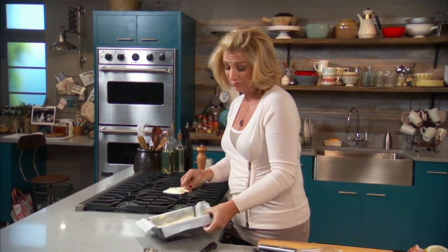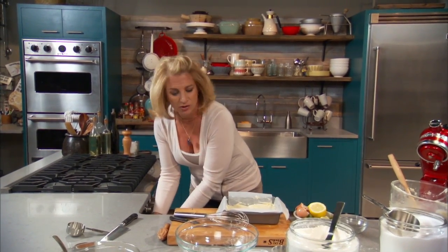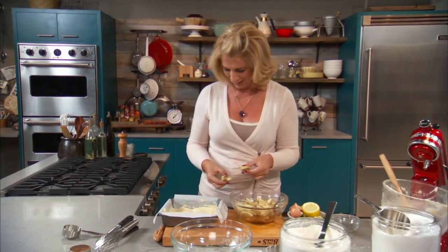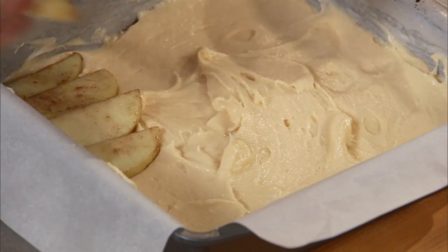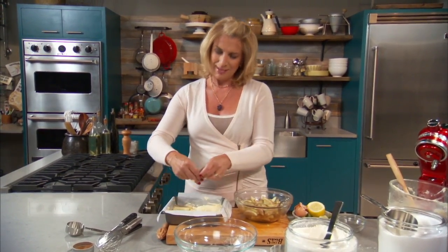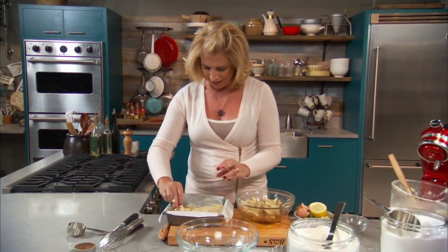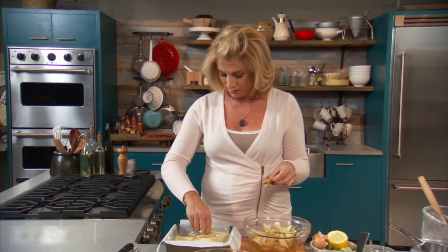This goes into a 375 degree oven and cooks for a good 45 minutes. But here's where I try to be just a little bit fancy — to make it look harder than it really is. I take the apples and shingle them in one direction around the outside, then go down the center in a completely different pattern. The batter puffs up around them beautifully. The scent in your house is just the essence of fall.